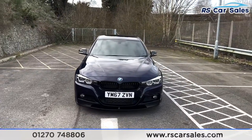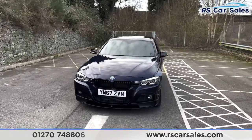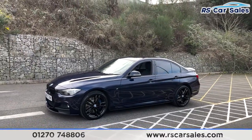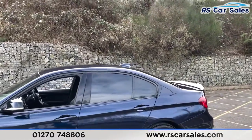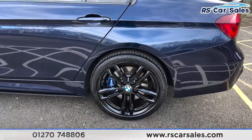Black kidney grilles at the front, and we've also got a full M Performance styling kit on this vehicle. Coming around to this corner you'll see your second 19-inch alloy wheel, black wing mirrors, colour-coded door handles, black trim around the windows with privacy glass for the rear passengers, black side skirts down below, and a shark fin antenna on the roof.